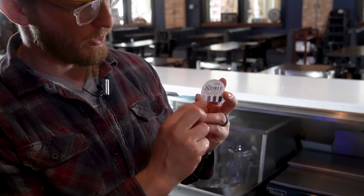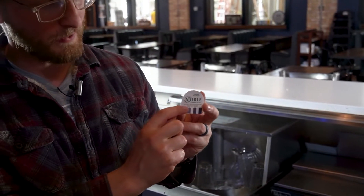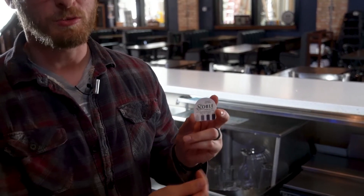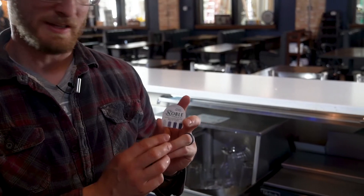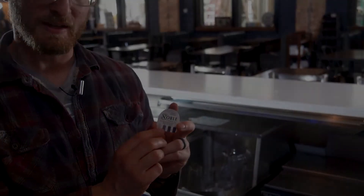With the tester, you can see the parts per million of chlorine. It has to be at least 50 parts per million — a nice light purple or darker — to be hitting legal requirements for sanitization. So we are looking for that 50 parts per million of sanitizer.